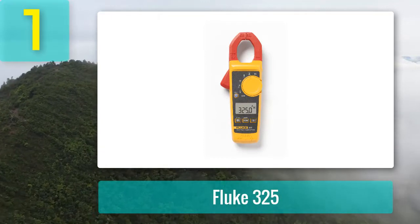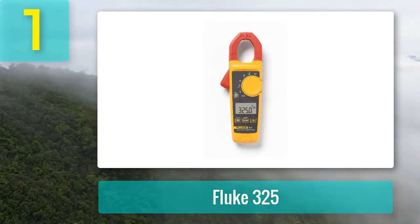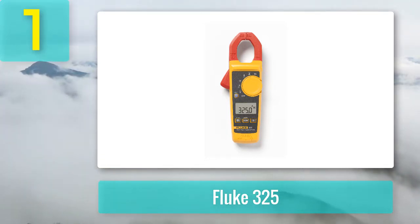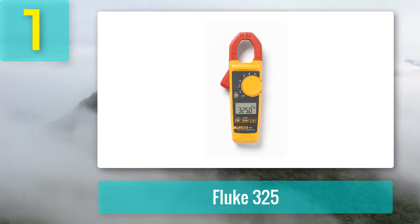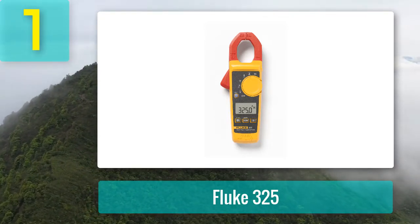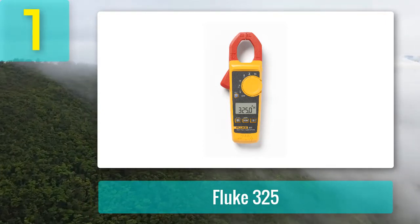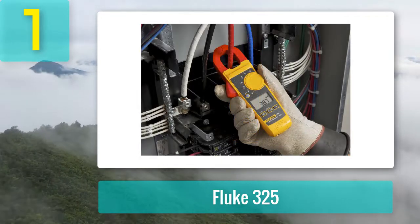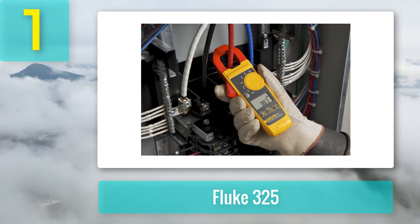Coming in number 1: Fluke 325. The Fluke 325 clamp multimeter is the best clamp meter for HVAC, preferred for its reliably practical size and package of efficient features — what to expect from a top brand like Fluke. The tool is a multimeter, meaning it can measure current over various ranges. It handles up to 400 AC amps, 600 AC and DC voltages, and 4000 ohms of resistance, utilizing its broad 30-millimeter jaws.